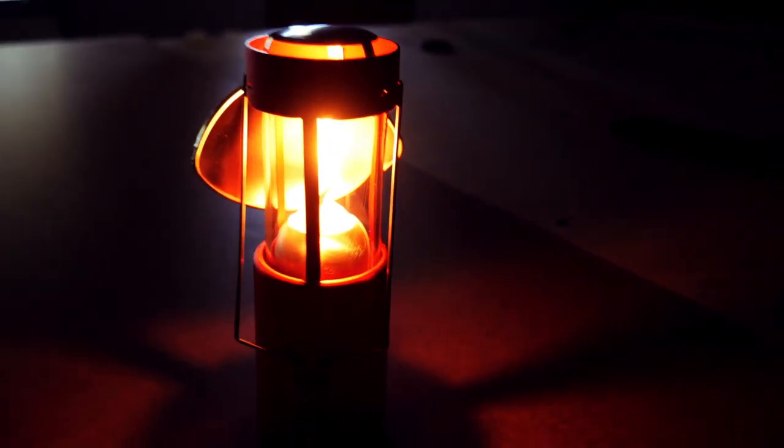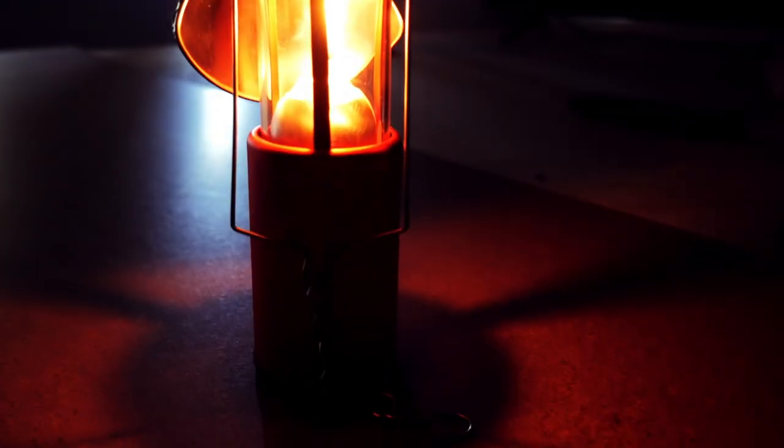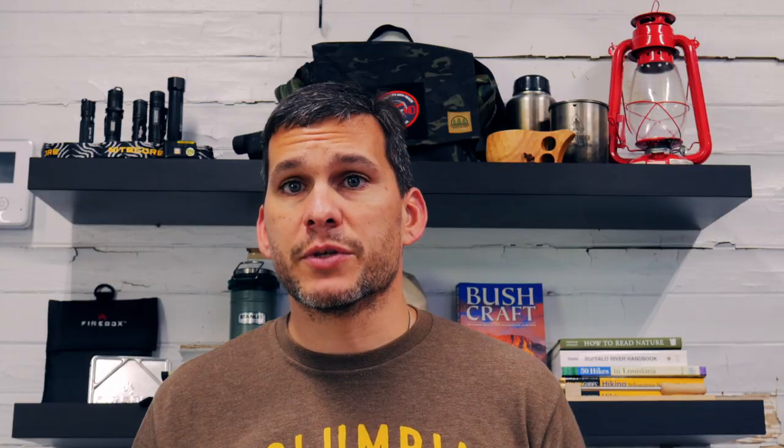I've had this candle lantern for about six months and it still looks brand new. I'm really happy with it. I haven't had any issues with smoke or soot buildup, and no problems with wax spilling out. The paraffin just evaporates off like most candles. I've used nearly a whole candle — I had a power outage for several hours and used about half a candle in roughly four hours. I put in a new candle for this video so you can see how it looks fresh.